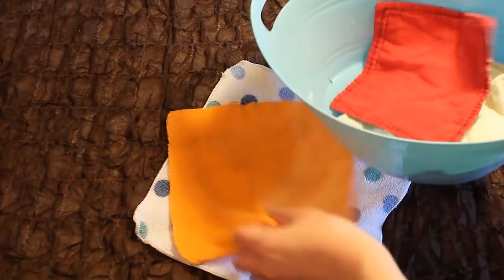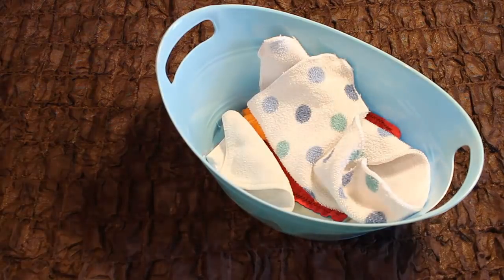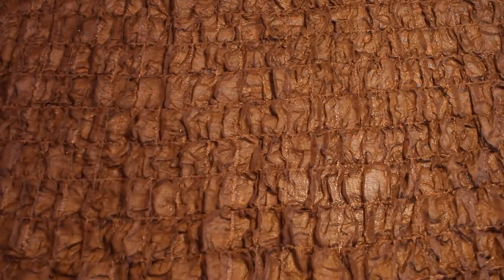To store your wipes at home you can place them in any kind of container you choose. This is the one that I currently use in our home — I store them in this bowl dry and then I wet them under the sink whenever we need to use them.